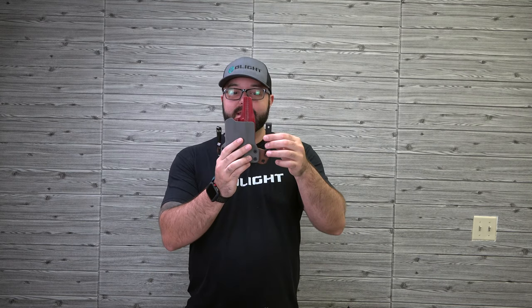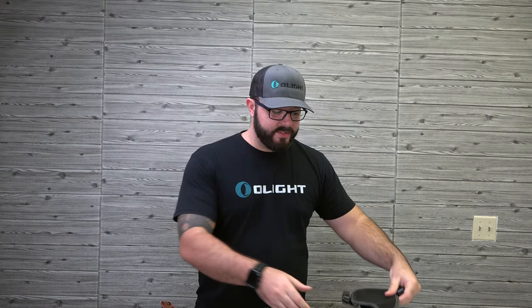There are all types of holsters for Olight weapon lights — for the PL Mini, PL2, PL Mini 2, and PL Pro — from tons of different manufacturers. I know a lot of you think it's difficult to get a holster for an Olight, but it's not. I'm going to show you many brands producing options including inside the waistband with clips, mesh back styles, regular IWB, OWB, and more.